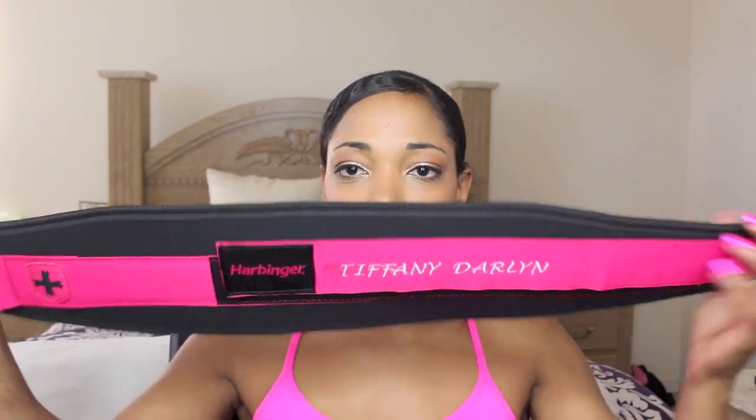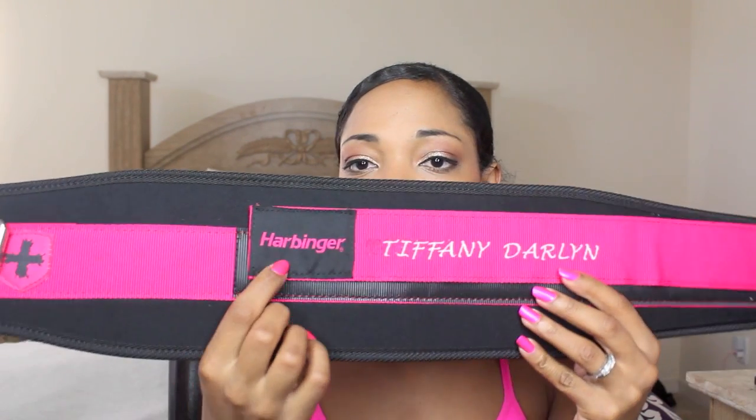The next thing I take — not on a regular basis, but on days when I do exercises that affect my back — is my back support. You put it around your waist and it helps when you're lifting heavy: it keeps your back straight so you don't have bad posture while lifting weights. This was also a Christmas gift, but you can order them online. The brand is Harbinger — just Google it if you want one similar to mine.